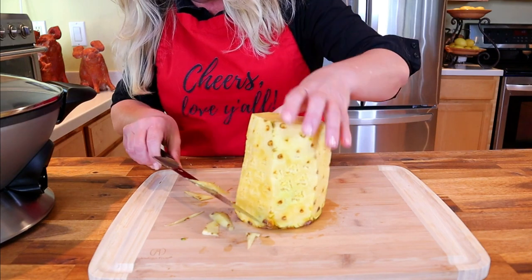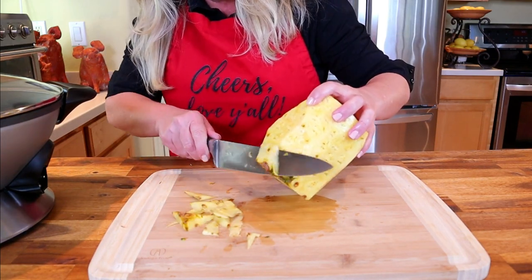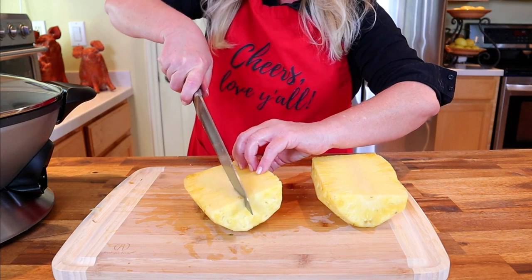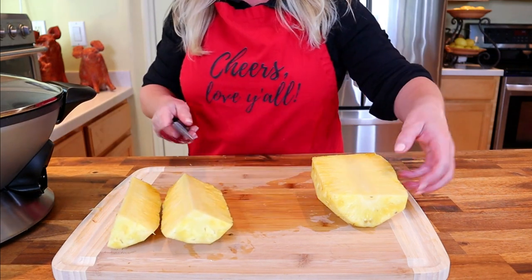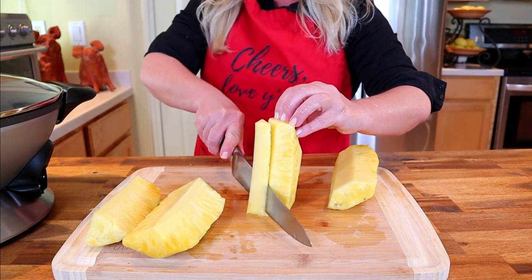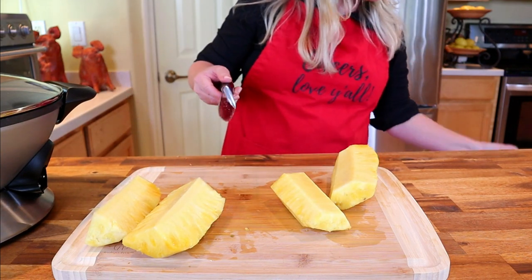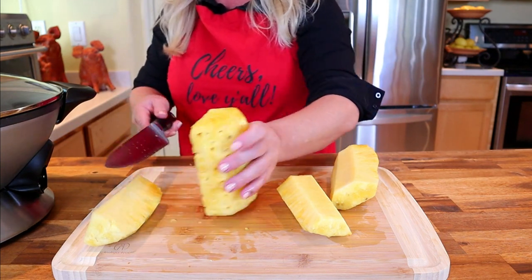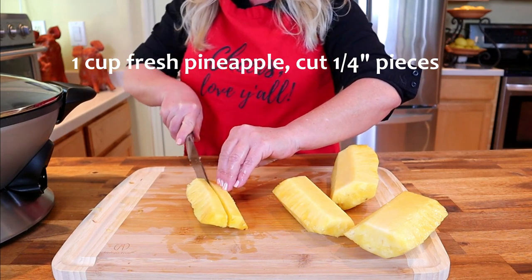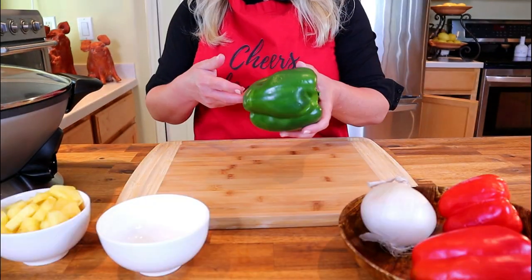Shave off any remaining pieces of the outer layer, particularly at the base. Cut the pineapple in half, then into quarters. Stand each quarter on end and carefully remove the center rib or core — that tough fibrous part is not good for eating or cooking, so discard it. Cut the pineapple into one-quarter-inch pieces; you'll need one cup of pineapple for this recipe.